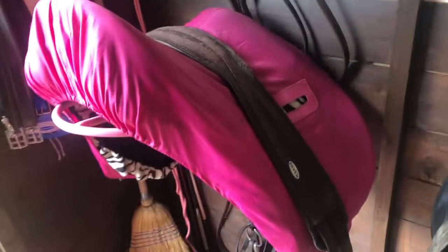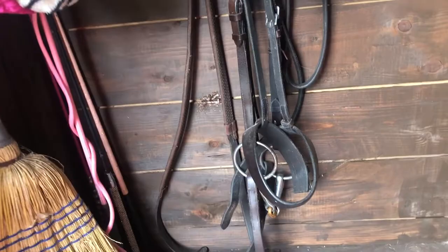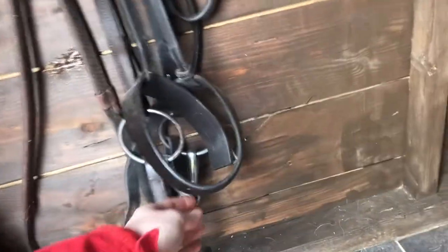This is her saddle. It's just got a waterproof cover and a face cover underneath. It's nothing special though. And she's just got a girth on top, underneath her flatwork bridle — just a normal cavesson but it's got a loose ring snaffle with a lozenge, which I need to clean.